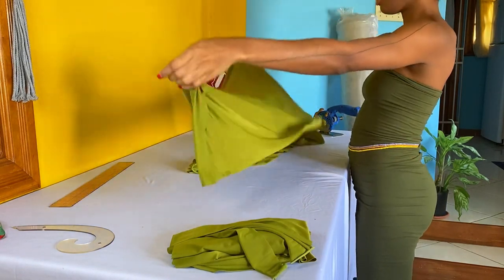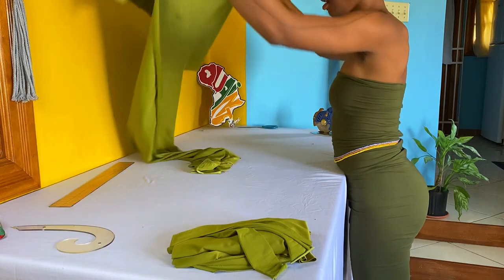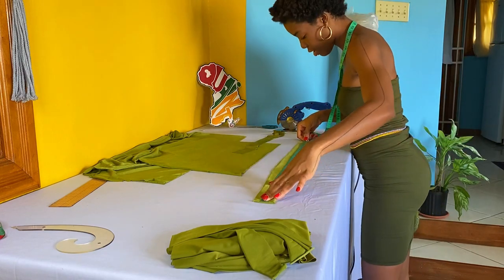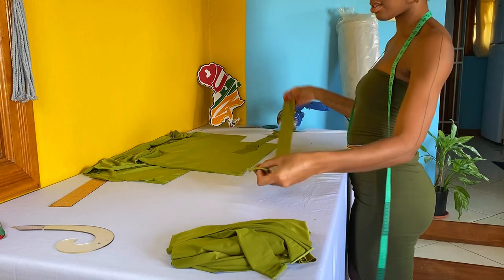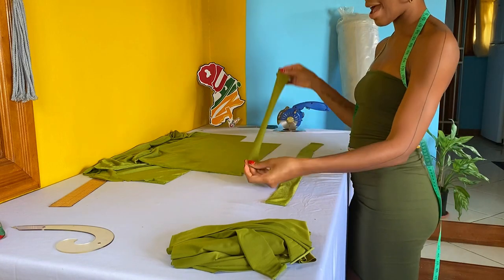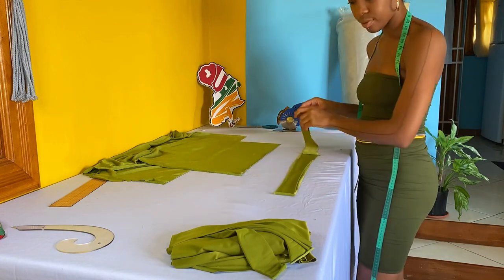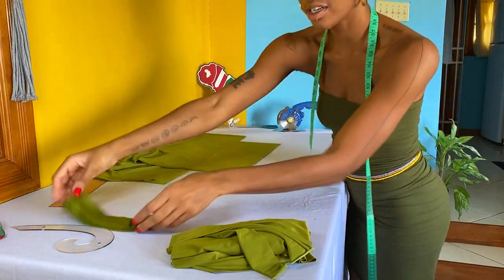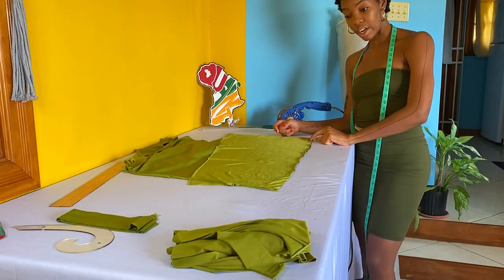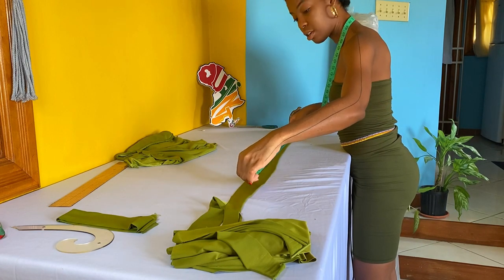I'm also going to cut a really long piece that will go into the channel for the scrunchie effect. This strip is currently folded in two and is 32 inches long, so in total it's about 64 inches long. This other strip is 20 and a half inches long, so I'm going to add it to make it longer. One more thing to cut is the channel that the strips will go through — it needs to be just a little shorter than the dress. The dress is 40 inches long, so we're cutting this piece 37 inches long.